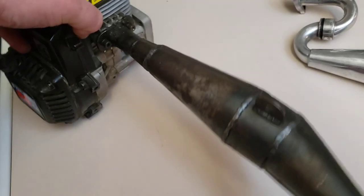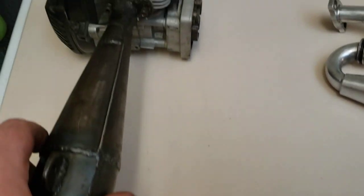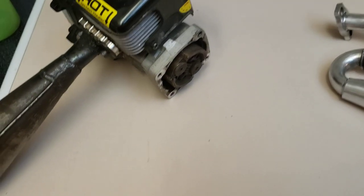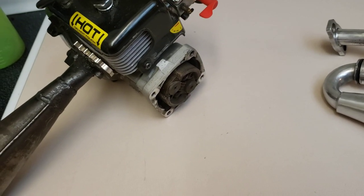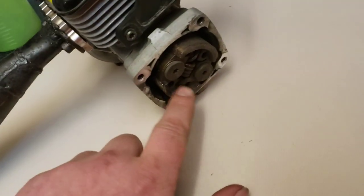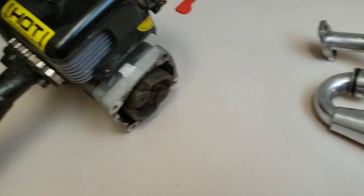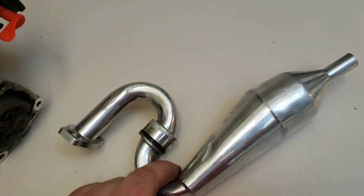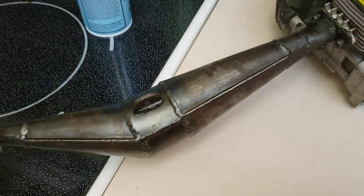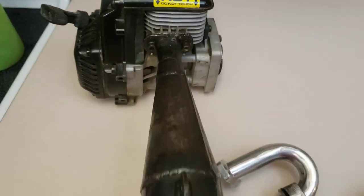A lot of people have been asking and they want to hear it run. Once I have a way to secure this down and find a fuel tank to attach, I will fire it up. I just have to remove the clutch because I don't want the clutch springs flying apart and damaging the housing. I'll fire it up with this pipe on it so you guys can hear it, then with this one, and rev it up so you guys can listen to what they both sound like.